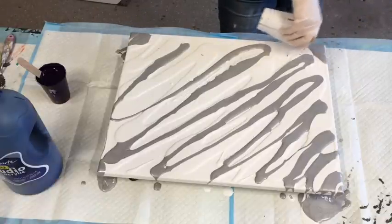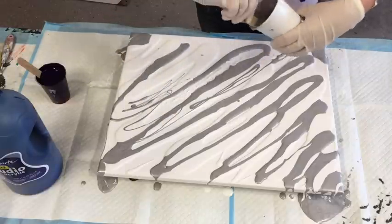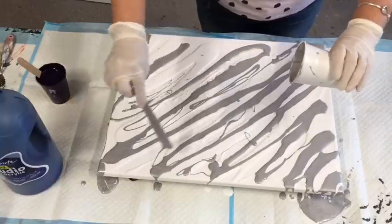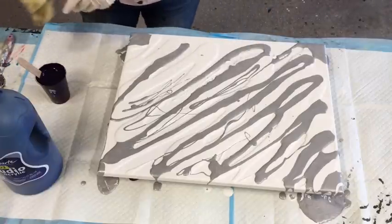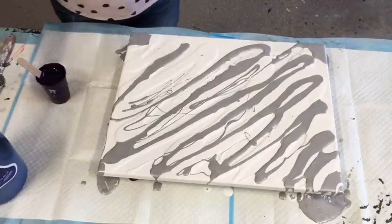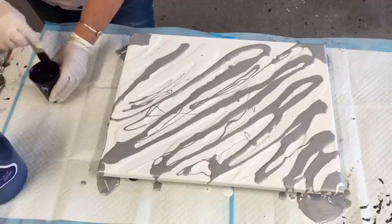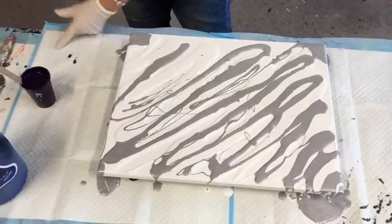If you're new to acrylic art, I have a link in the drop-down box to beginners videos. If you'd like to go to my main channel page, you will find lots of playlists there for beginners, flip cup pours, swipes, Dutch pours — I've got the lot.